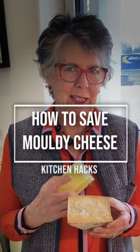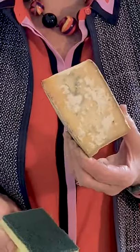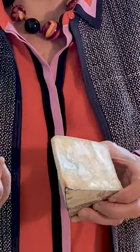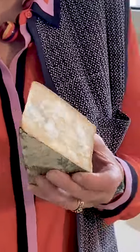I'm so mean, I never like to waste anything. Unfortunately this lovely piece of Cornish yarg — beautiful cheese — has been in the fridge for a couple of weeks and it's really moldy. Rather than cut off both sides, which would lose about a third of the cheese, I'm going to show you how to get rid of the mold.